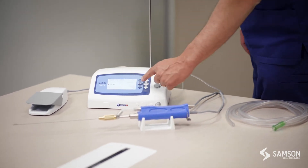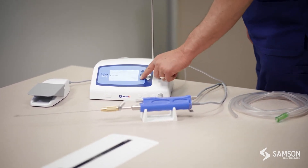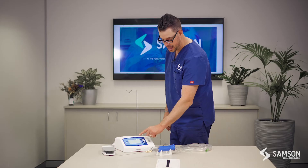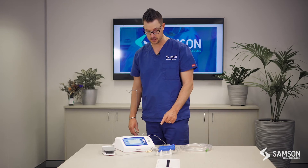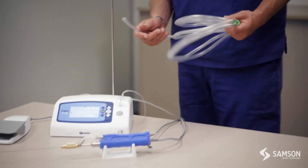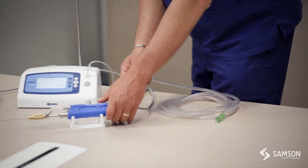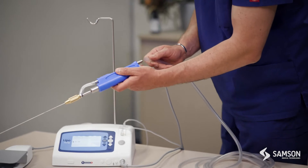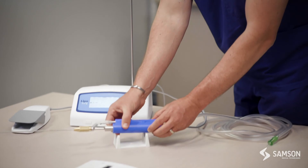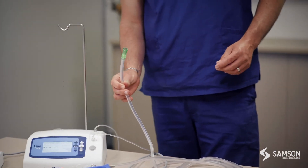We then select on our LipoSurge 'infiltration' or 'infill' and toggle up and down to the desired percentage of infiltration volume. At 100%, it will be infiltrating 400 millilitres per minute. We then move on to our single-use aspiration tubing, connected to the back of the handpiece, which is then connected into your aspiration pump.